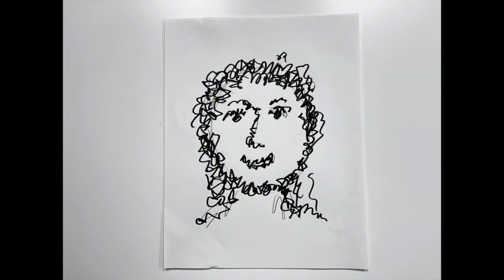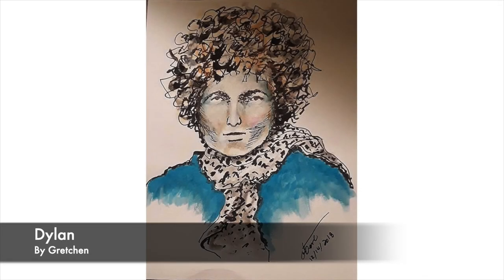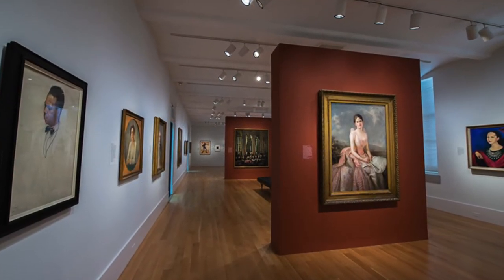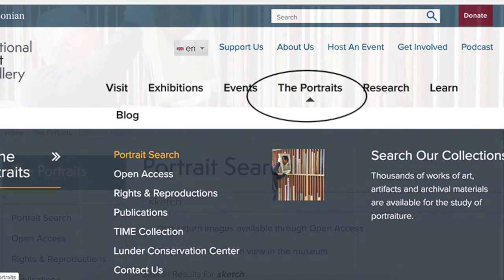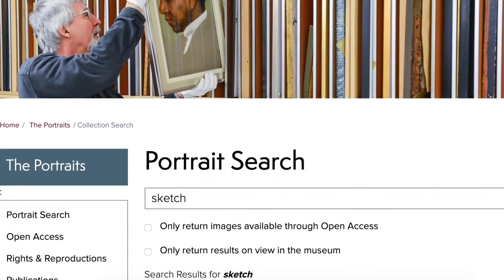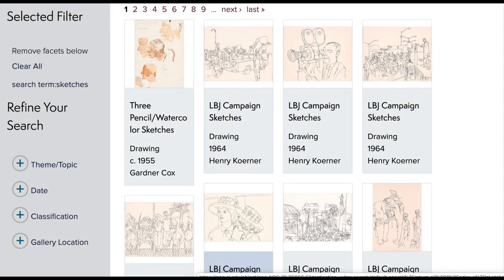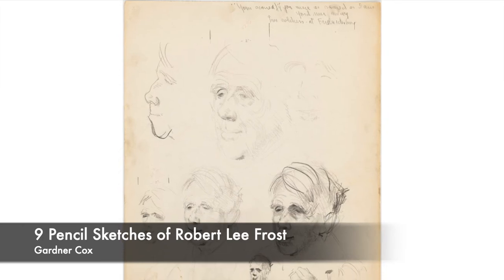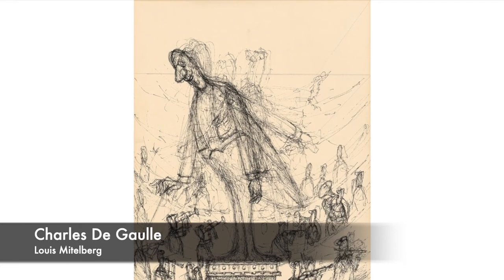Now try this technique with people or animals as the subject. Here's an example of a portrait done by an open studio artist. I wasn't sure if we had any squiggly art in our collection, so I went to the National Portrait Gallery website. In the portrait search section of our homepage, I typed in the word sketch. So much great art popped up, like this piece titled Nine Pencil Sketches of Robert Lee Frost from 1955. Also this portrait of Charles de Gaulle from 1962.